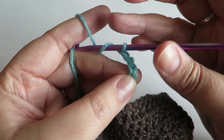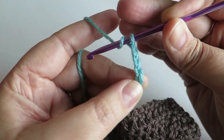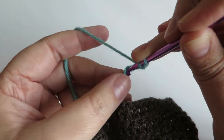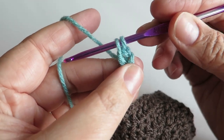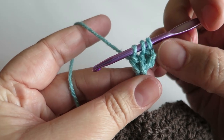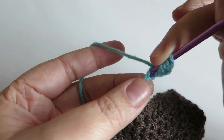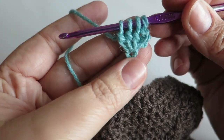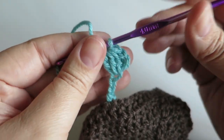I'm now going to work four trebles into that third chain together. I'm British and use British terminology — I call it a treble, but you may know it as a double crochet; it's the same stitch. So I put the hook down into that third chain and start my second treble but don't finish it, then do a third — those three chains replace the first treble — then my fourth one into that same chain.